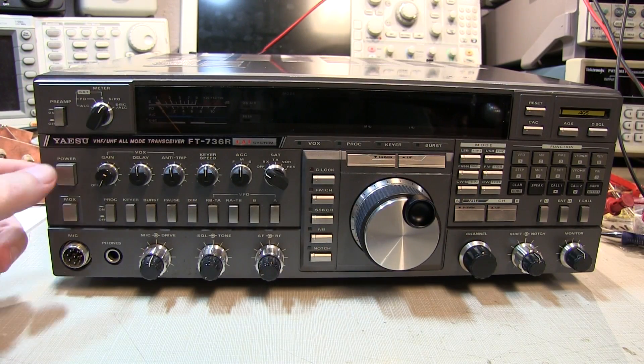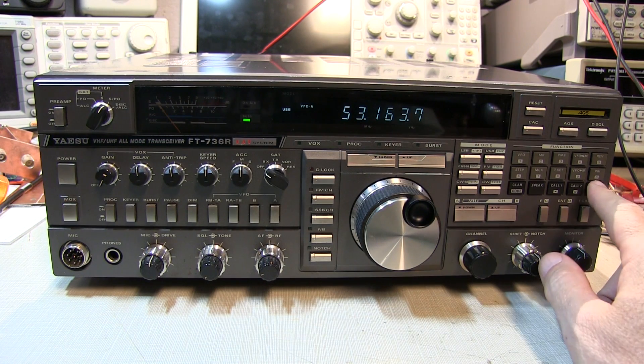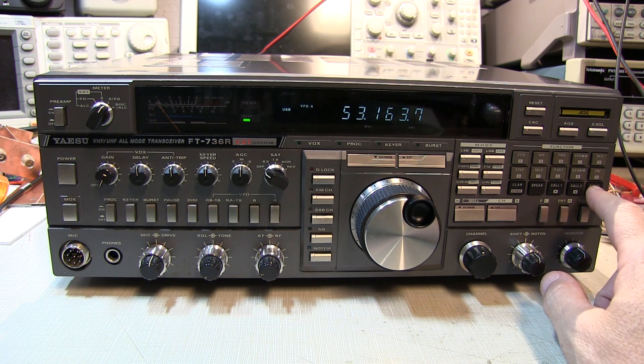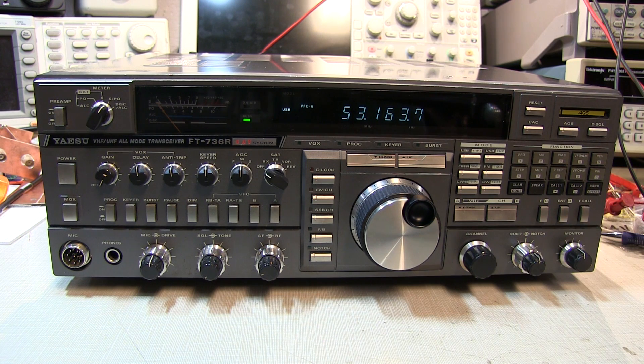I've got an external power supply hooked into the DC jack, and we power it up and it does indeed work. I can see that this rig is loaded up with the 50 meg, 146 meg, 440 meg, and 1296 meg modules. So it's a nice fully loaded rig.